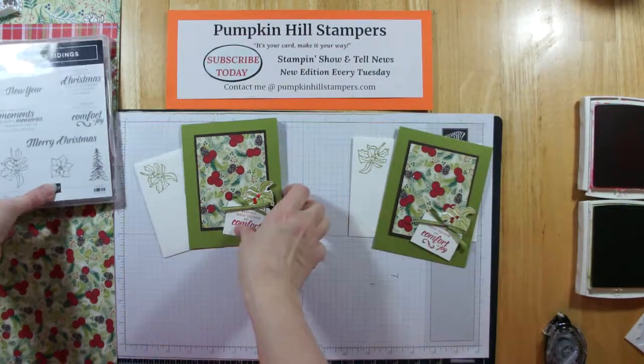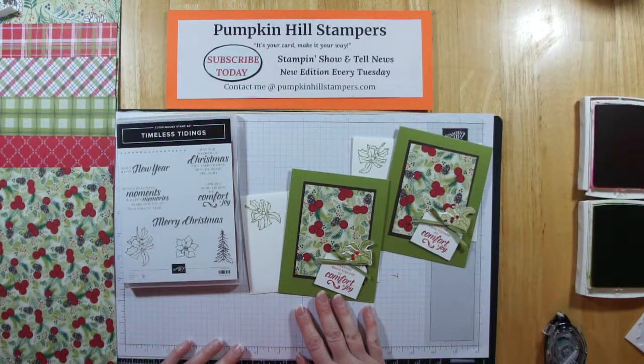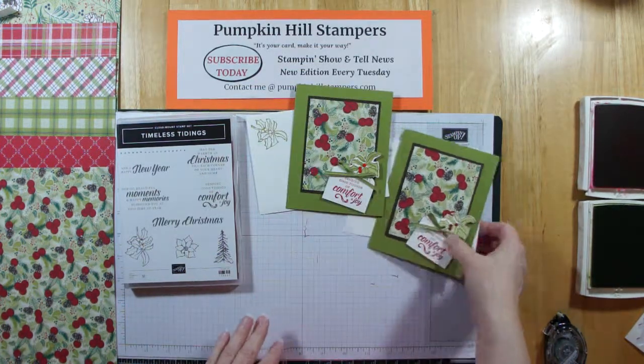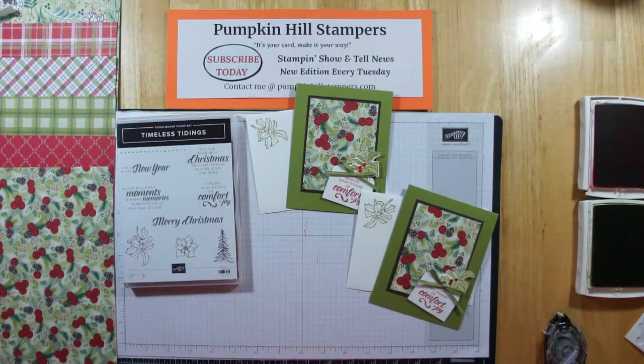So there is another quick Show and Tell card using the Under the Mistletoe DSP and the Timeless Tidings stamp set. Hope you're enjoying your holiday catalog and have some fun stamping. Comments below and thumbs up are always appreciated. I have one more card with this to show you next week, so stay tuned. Happy stamping, have a great day — bye-bye!